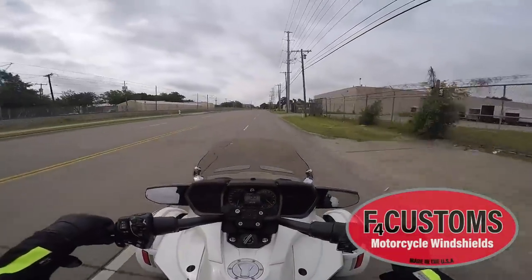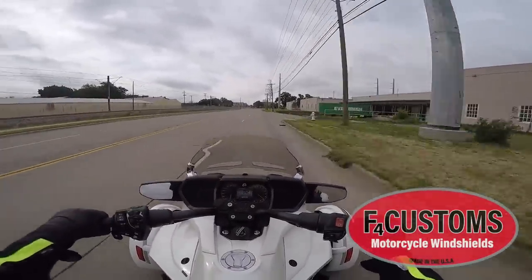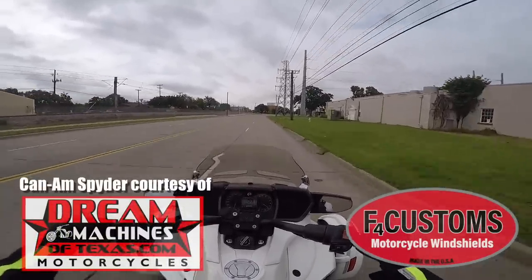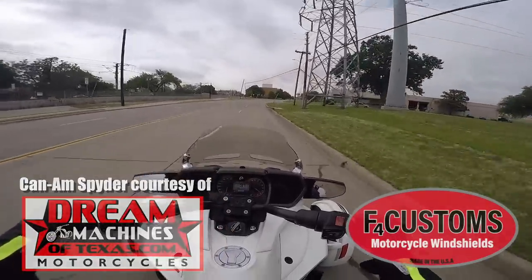So I'm just going 20 to 30 miles an hour right now, going down the road a ways. Man, this windshield doesn't do anything but throw the wind right into my helmet — I'm getting a ton of wind in my face.